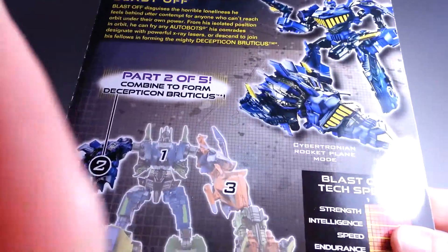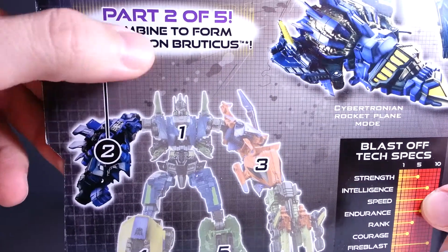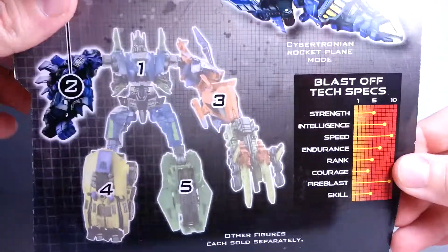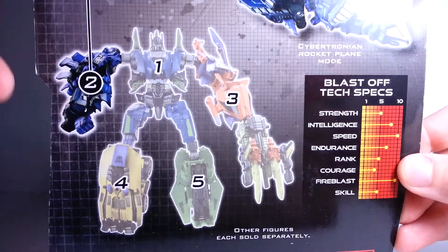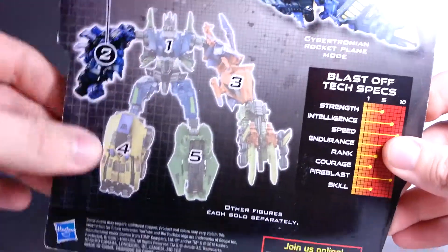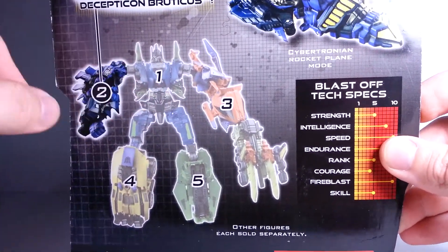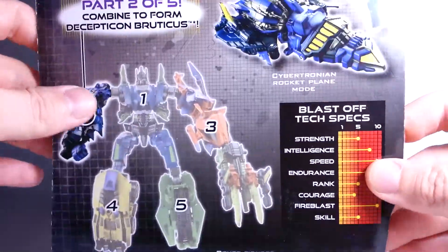On the back, there you see part two of five. He is the right arm. Like I said, you can put these guys in any combination that you like because they made it universal - so that was cool. If you get bored with one way of doing it, you can just switch them around, make them a left arm or make them a foot.